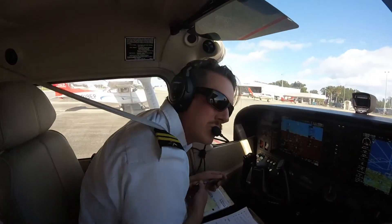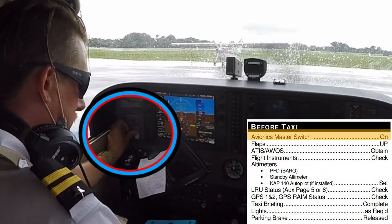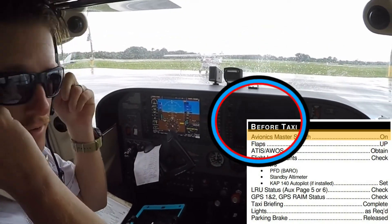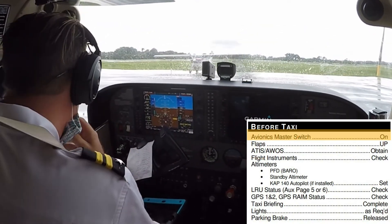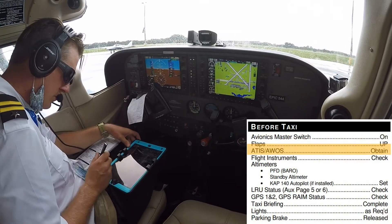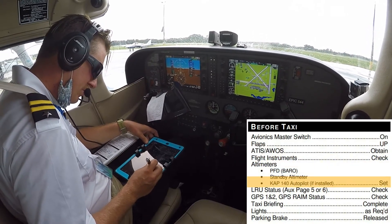Now that the airplane is started, the pilot conducts the before taxi checklist. They turn on both of the avionics master switches, which turns on the multi-function display and allows the pilot to communicate through their headset. The flaps are brought up to prepare to taxi, and the pilot listens to the ATIS or AWOS to obtain the current weather information and set their altimeters to the current barometric pressure.